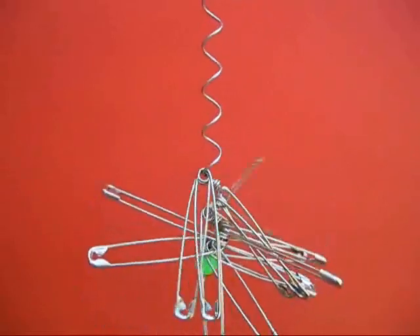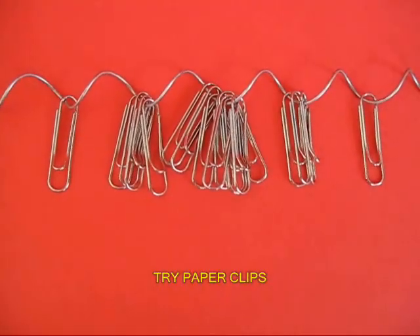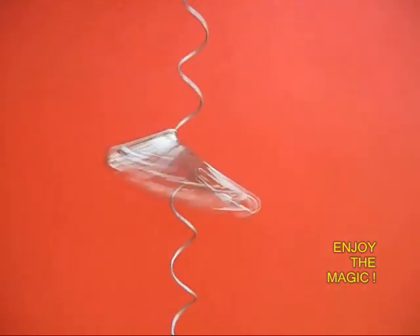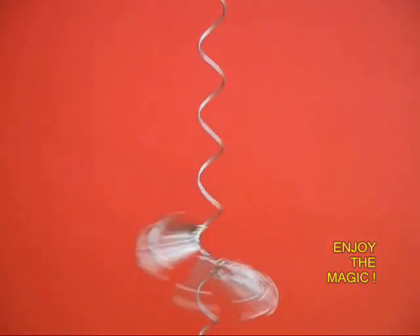Enjoy this magical fall. Now instead of safety pins you can also try out paper clips and they look absolutely astounding. Oh my gosh.